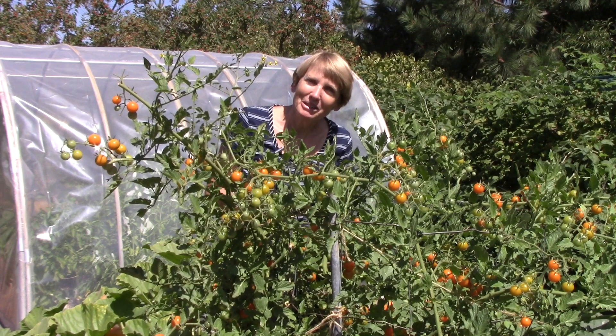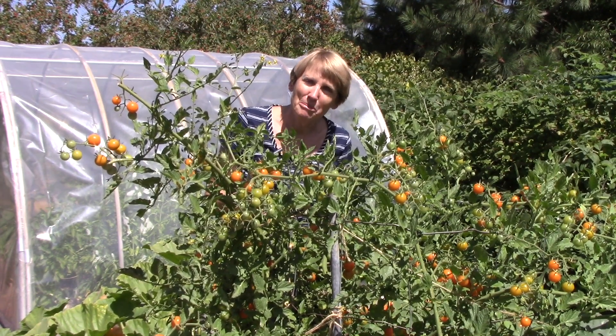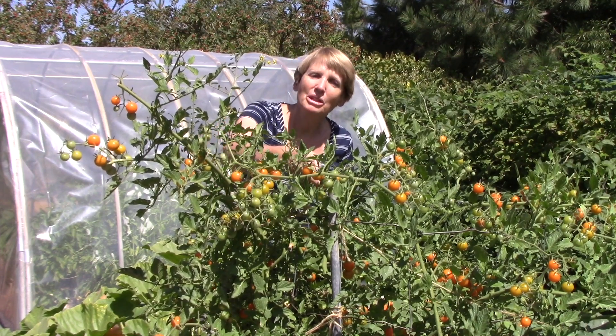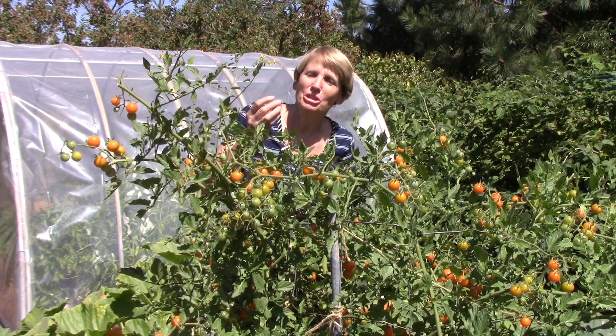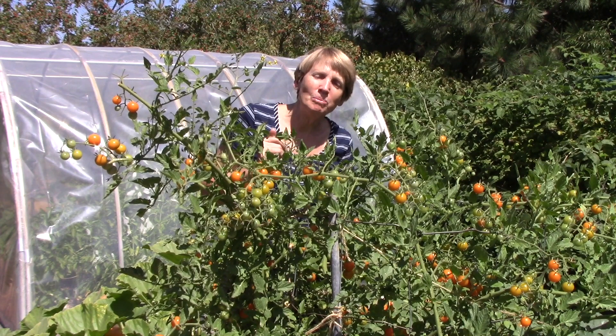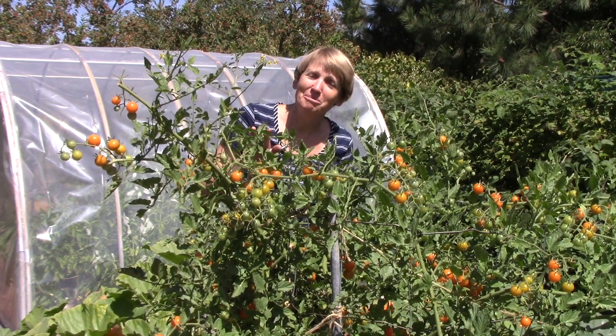When it comes to tomatoes, the taste test is really the best way you can tell if they're ripe, but certainly they should be the mature color that you're expecting. These are Sun Gold cherry tomatoes and they're a nice orange, so they should be perfect. I hope you've found all of this helpful. Happy gardening!